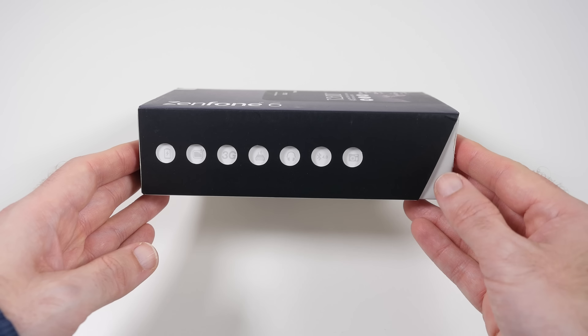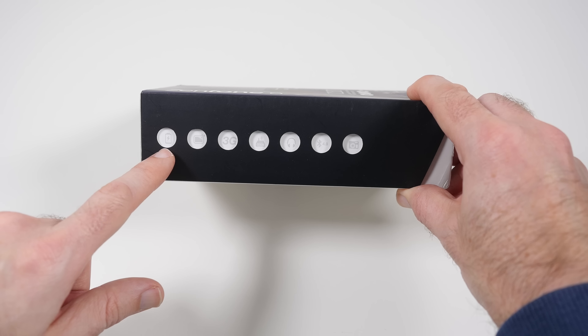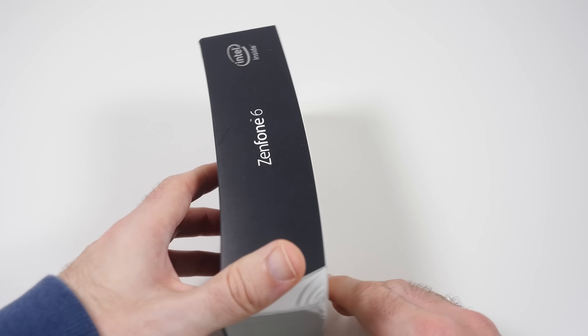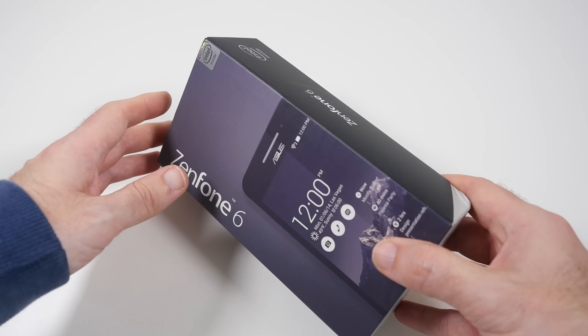Let's have a look around the box. I like this because they show some of the features through these little holes on the side of the packaging — things like Bluetooth 4, battery, 3G, Wi-Fi, etc. This side is pretty much clear, just says Zenfone and Intel inside, and then around the back we've got some extra details about the actual phone.